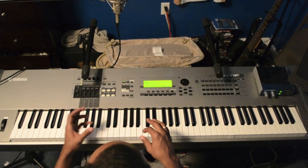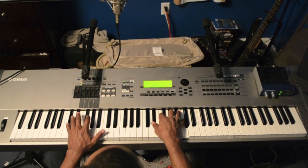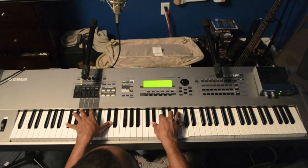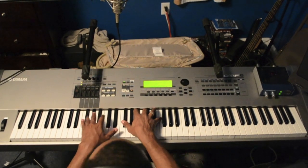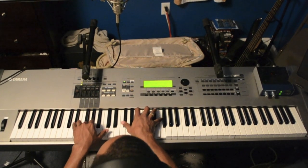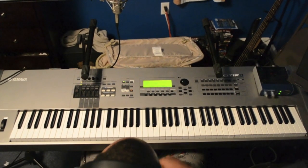And now, coming to the C sharp chord, instead of doing this I would change it to this — an inversion, basically. That's an E flat, F, A flat, C. Let me show you how to do it one more time in real time. That's it.